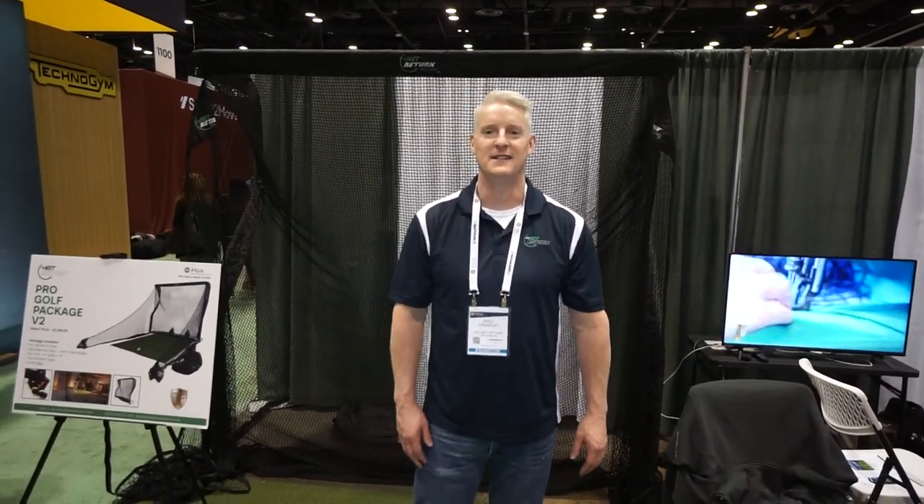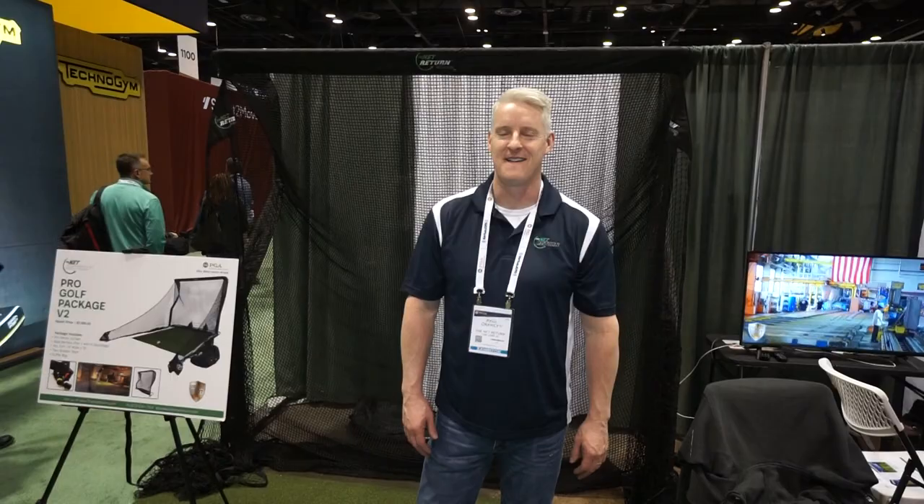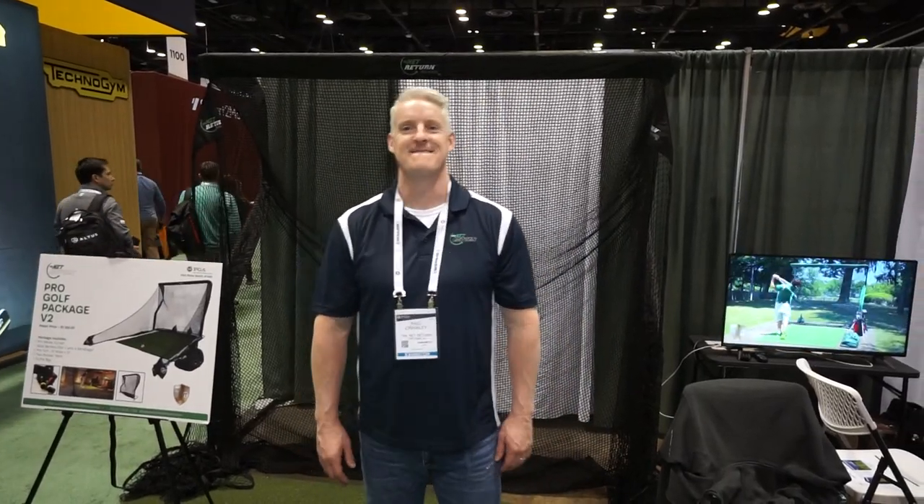Hey everybody, Cory here from Par2Pro. We're at the PGA Merchandise Show 2020, here with our friend Paul over at the Net Return. Paul, what's new and cool at Net Return?